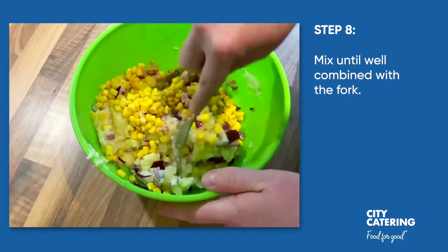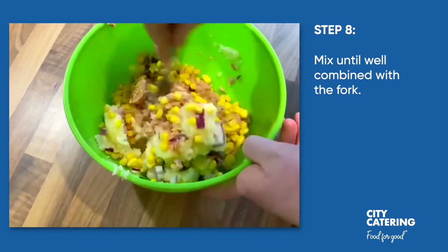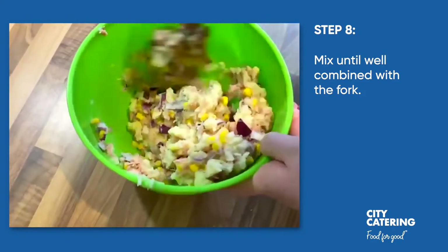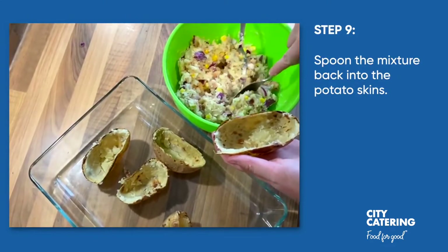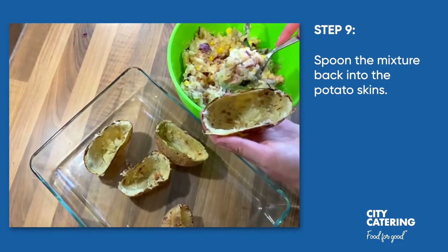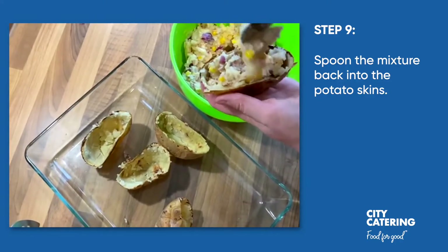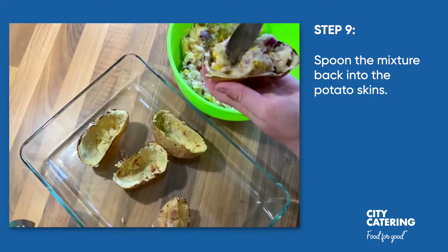So now we've got the red onion, the tuna, and the sweet corn — we're just going to mix it all in with the potato. Now we've got our jacket skins that we kept aside earlier and we're just going to scoop a bit of the mixture into each one.